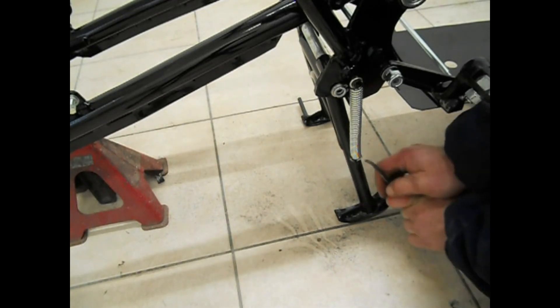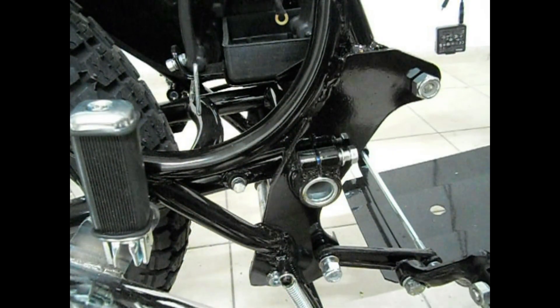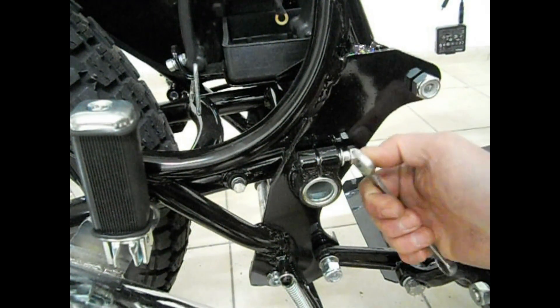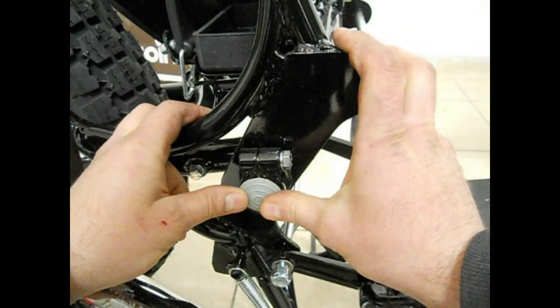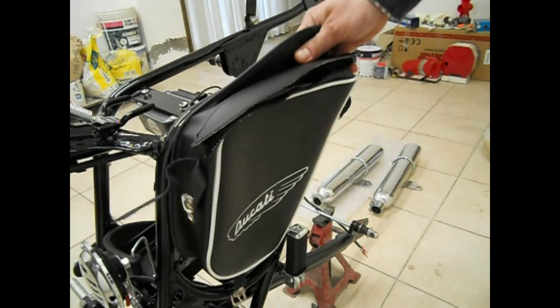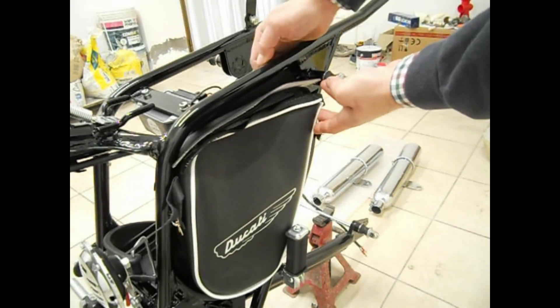Ed ecco fatto. E qua abbiamo anche la mitica borsettina porta attrezzi.